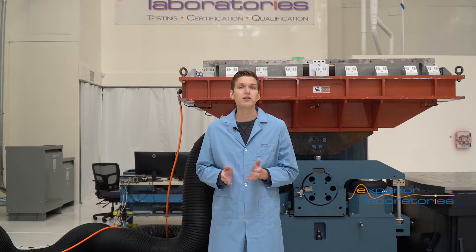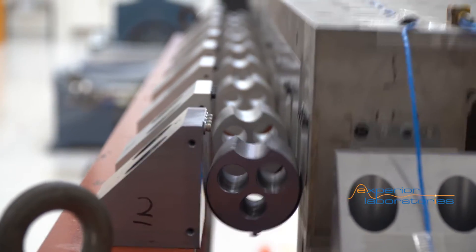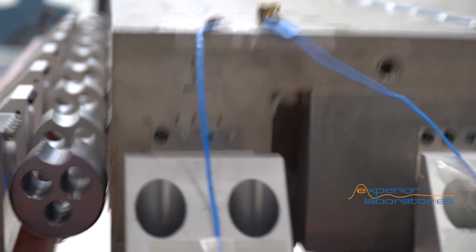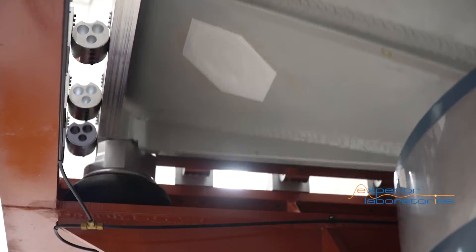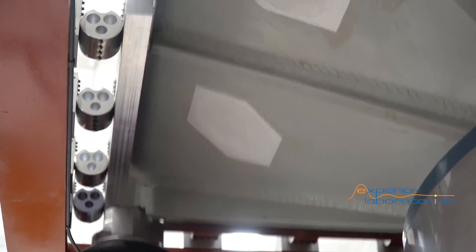A guided head expander typically provides two things. First, bearings or additional restraints to restrict the motion to the vertical direction. And second, external airbags or load support at the frame to relieve load on the internal airbags.